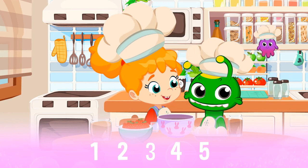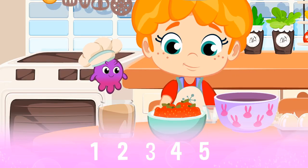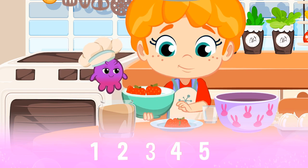Strawberries are delicious, aren't they? But don't eat them all, children. We need five for decorating the cake. One, two, three, four, and five strawberries.